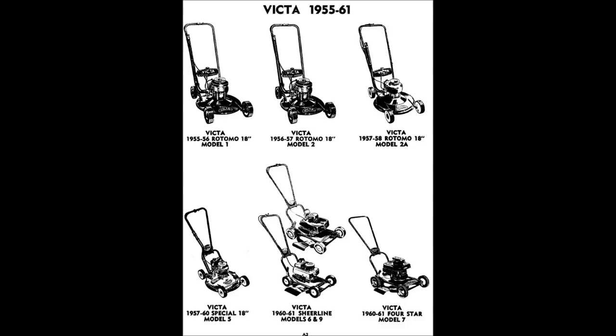G'day and welcome to our video on the classic 1959 Model 5 Victor lawnmower. The Victor 18 of course refers to the 18-inch cut. It's the model down there on the left-hand side, the bottom left, and we're going to do a little bit of a video on it.